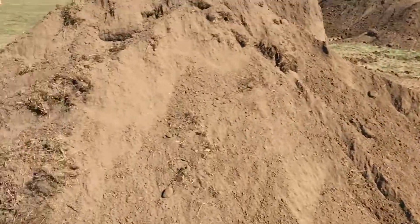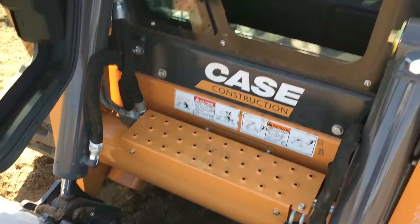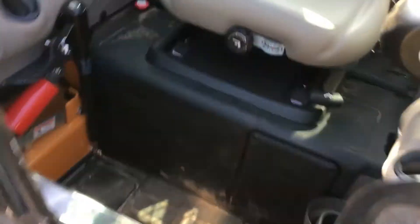Basically I just drove it around and moved a bunch of dirt. But I'm going to hop in and show you the controls so you have a little bit of an idea of what these things are like to drive.